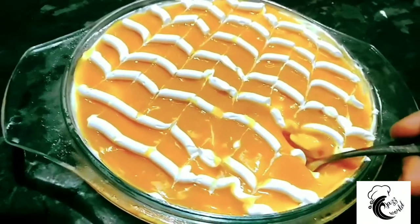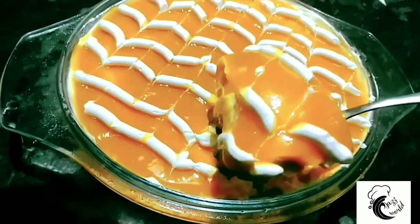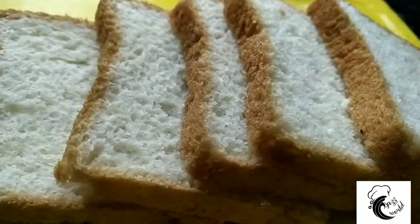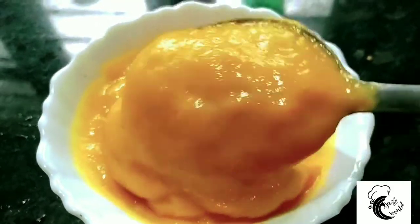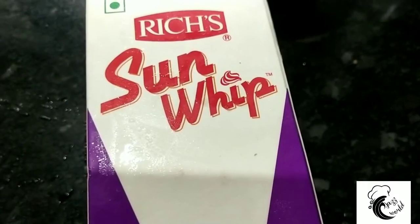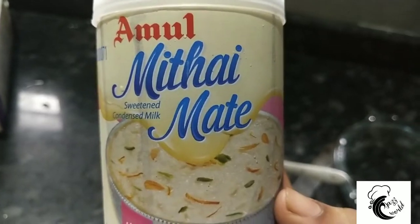This is a creamy texture pudding with a good taste of mango. I am going to add a plate. Put a piece of mango and put a bit of a mixture on the paste, a bit of whipping cream, a bit of fresh cream, and condensed milk.